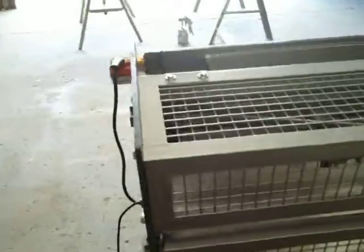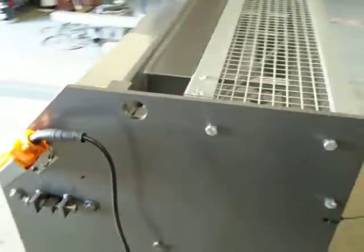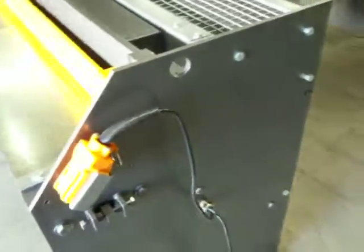We have been making these machines for over 20 years now. This one is simply plugged straight into 240 volt.